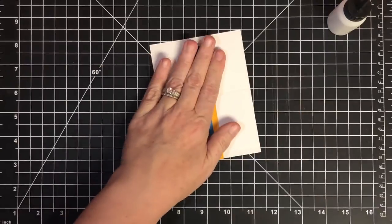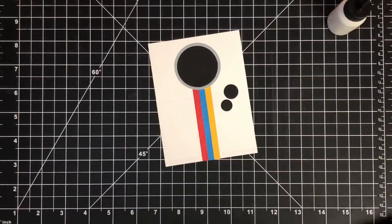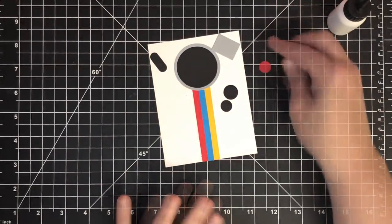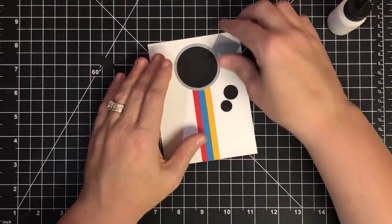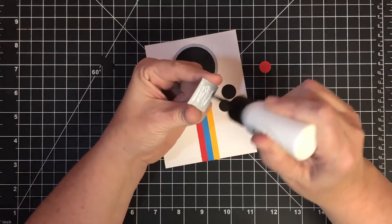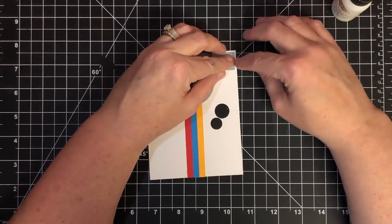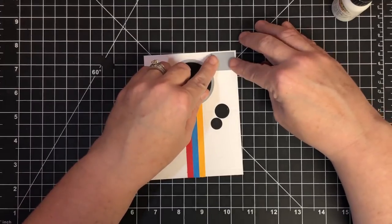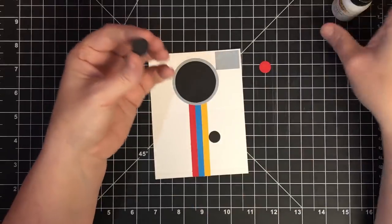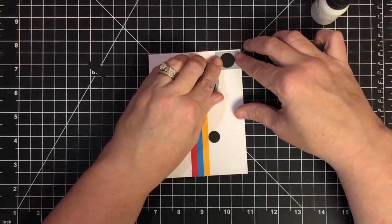Let's glue the lens down in place. For all the other pieces, I went into my stash and pulled some punches to get the shapes. I've got a rectangle for the flash, a button shape for the snap button. The rectangle is 1 inch by three-quarters — I've glued it up and it's going to live right up in the corner to be the flash. To figure out camera details, I just Googled some Polaroid pictures to get an idea.